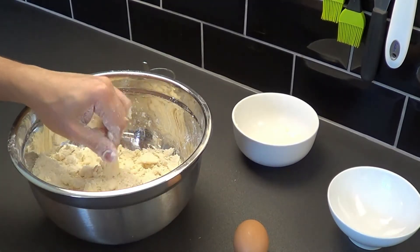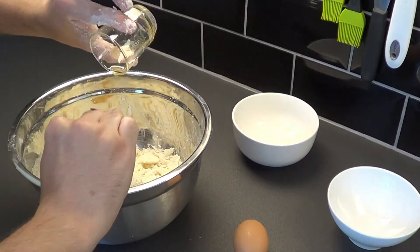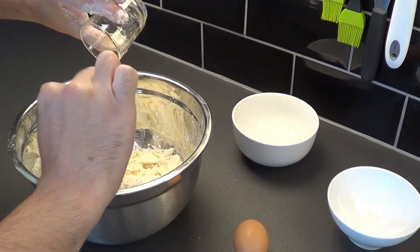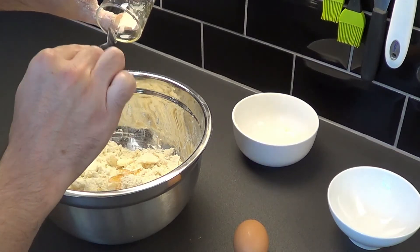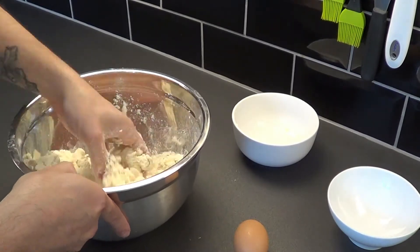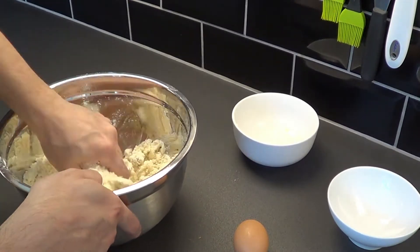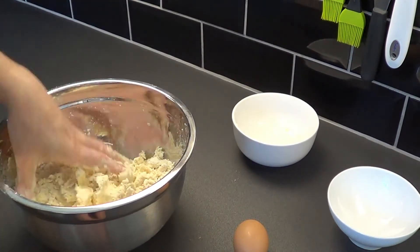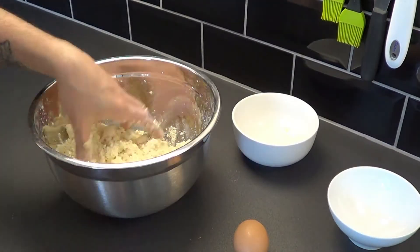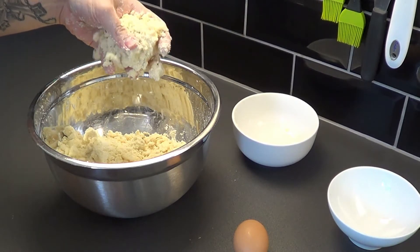We add the honey. The honey will give our short crust a golden appearance. We need to obtain a mix that if you press together stays together, but is also crumbly.